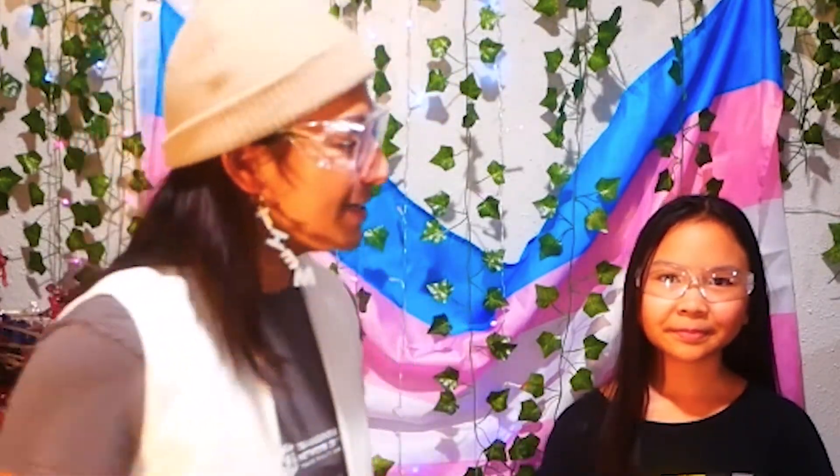Hey all you amazing folks at ThinkCree, I'm Jin, your friendly neighborhood they-them, and I'm part of the Transgender Education Network of Texas. We're here today to show you that anyone can do science and make it as amazing as they are.